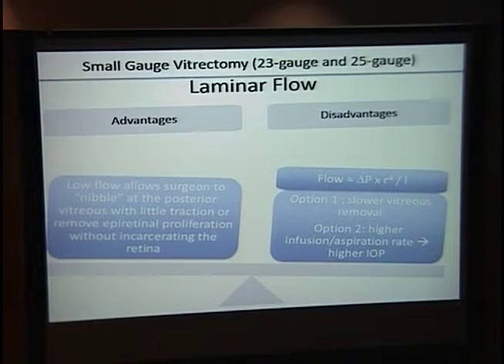An important topic is laminar flow. Flow, or the amount of suction, is related to the change in pressure times the radius to the fourth power divided by length. With a smaller cannula, you have less power. You have two options: accept slower vitreous removal, or increase intraocular pressure with higher infusion and aspiration rates — balancing how much you raise that pressure. One paper noted some surgeons actually prefer the low flow, because you can nibble at the vitreous without worrying about it being sucked into the instrument.